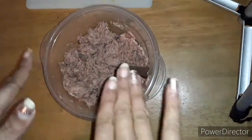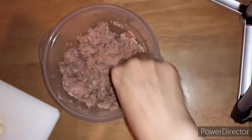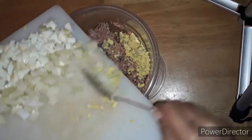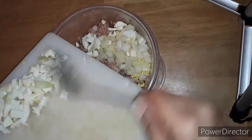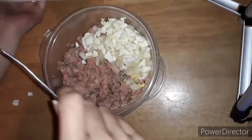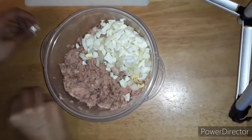So we have our tuna fish here, drained well. Don't be judging my nails — we're in quarantine so the salon is closed. We've got the inside of the egg, outside of the egg, and some good old onions. We're gonna dump it all in. If we make a mess, we just make a mess — that's what the cleanup is for. You always got some runaways, that's why you clean your surface before you start.